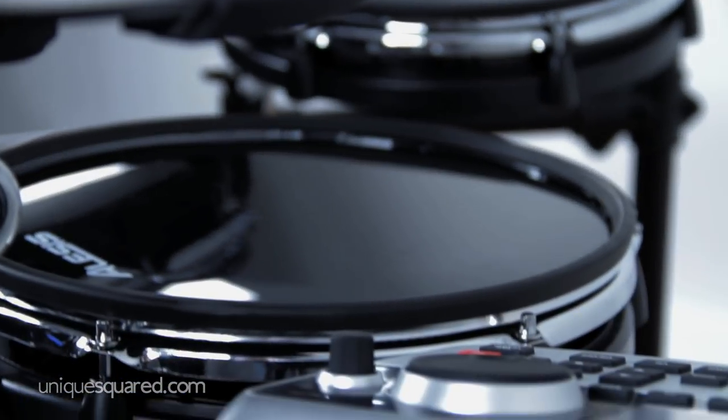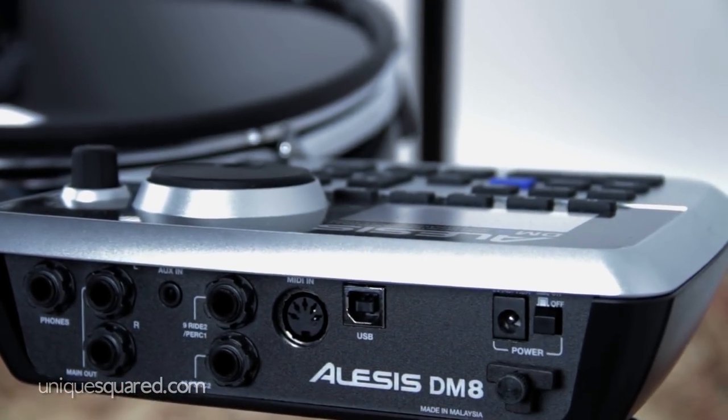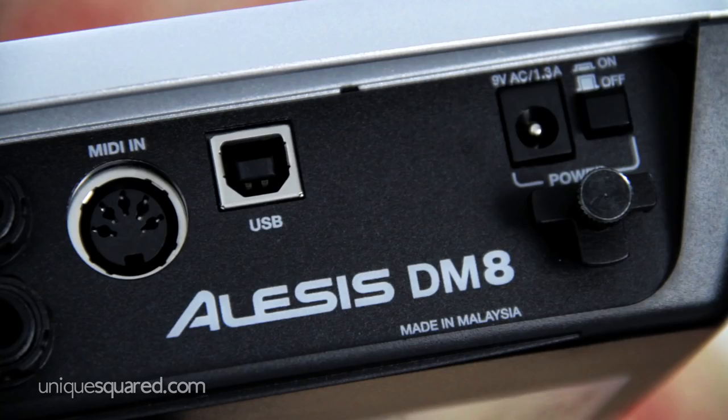First, let's talk about the module or brain on the Alesis DM8. Starting on the back, you can see the jack for powering the module. Alesis also provides a MIDI input for adding additional control sources. You also have a USB connection for communication with computer software for additional sounds or recording capabilities.